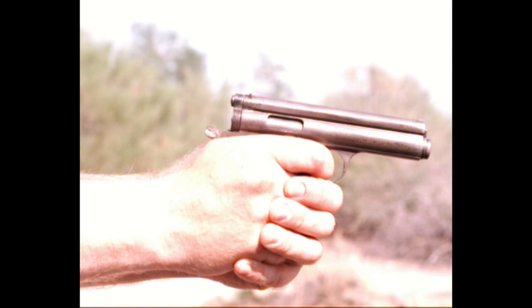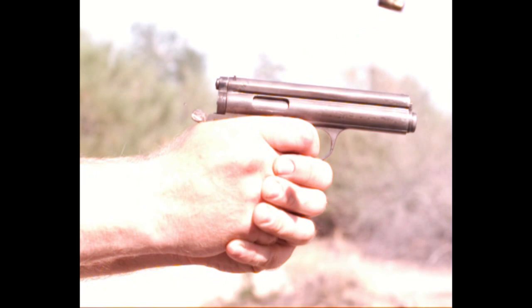The Frommer Stop is a long recoil action, and I want to take a moment to explain that before we go on. It means that the bolt and the barrel are locked together and travel backwards for equal or greater than the full length of the cartridge before they unlock. This is pretty uncommon anymore in firearm designs.